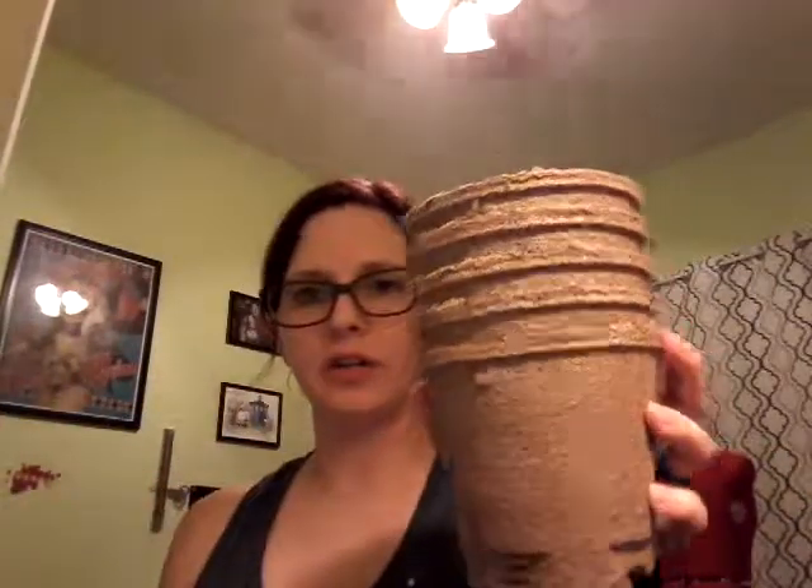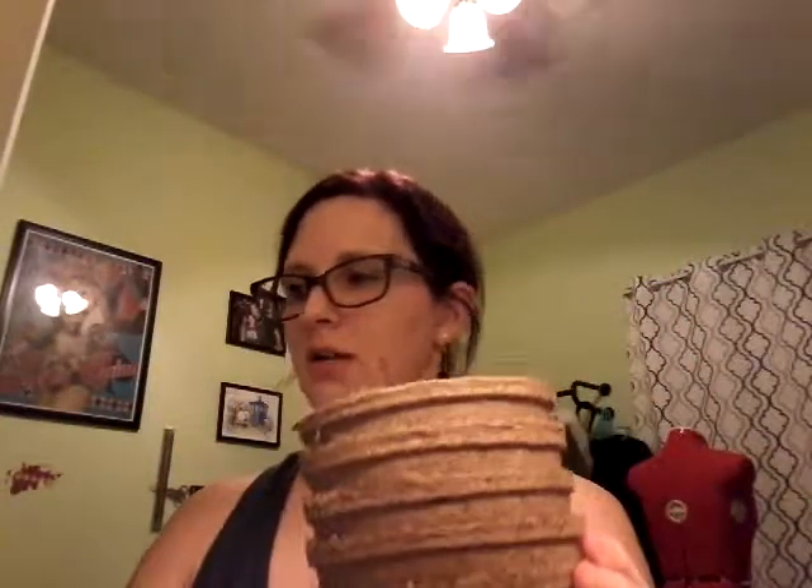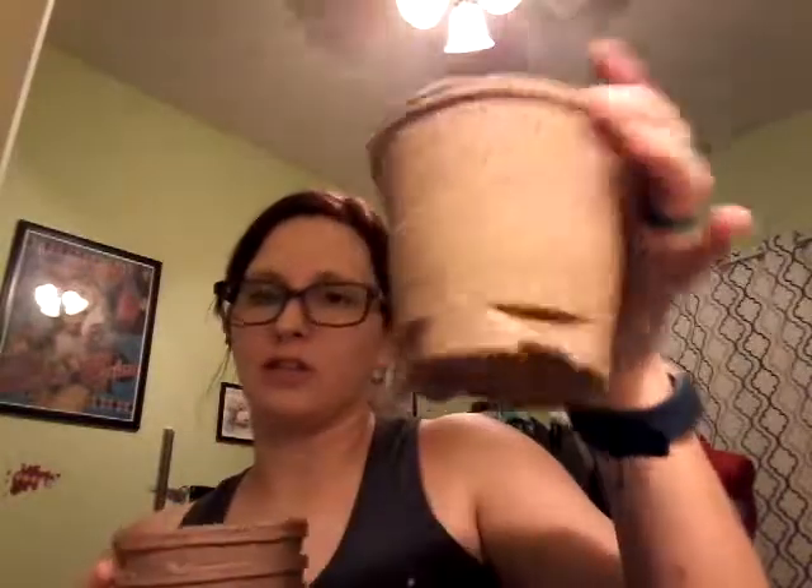This set comes with biodegradable planting pots. These are great because you plant everything in here and then you plant this in the ground and it biodegrades, so you don't have to worry about planting them a certain depth. It also comes with peat discs, which have a lot of really good nutrients in them for seeds, so it really helps them to grow quickly.